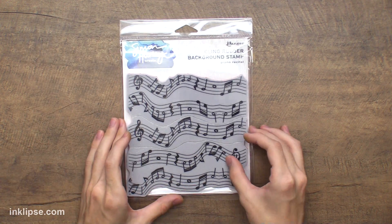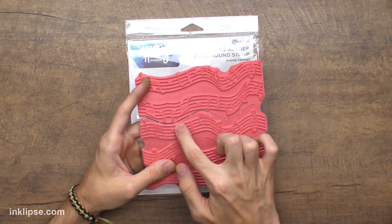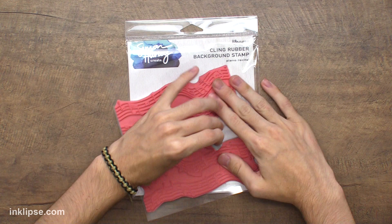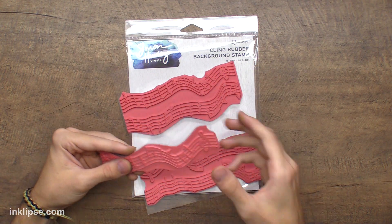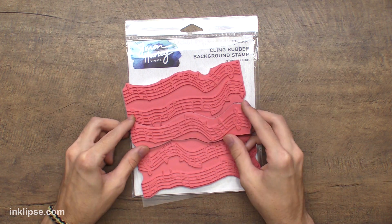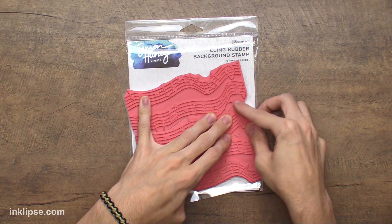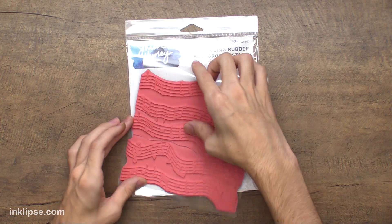So here you'll see my background stamp — this is called Piano Recital. You'll see there are lines on here where they're cut and they have little tiny rubber attachments. All you need to do when you get your stamp is just take it and peel it right off the cling, and it will detach from both sides. There are just little rubber slits in there that kind of hold it together. This is going to give you a ton more use out of your stamp, and no need to worry because you can definitely put it right back together — it's like a little puzzle piece.